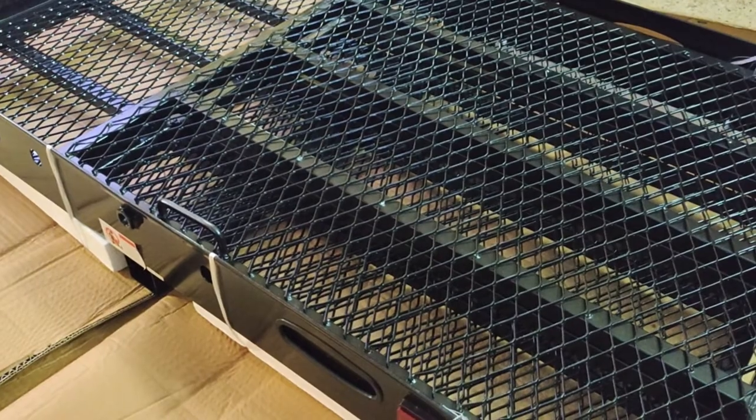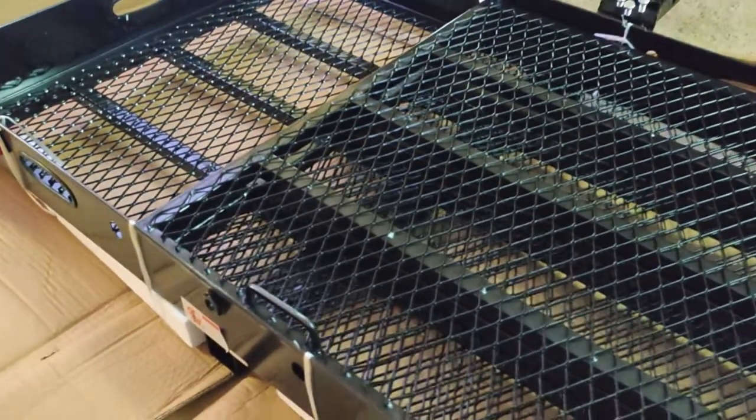Alright, so now we've got it flipped over right side up. We're going to go ahead and cut all the stuff off and remove the styrofoam.